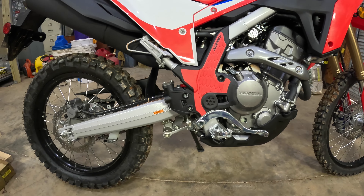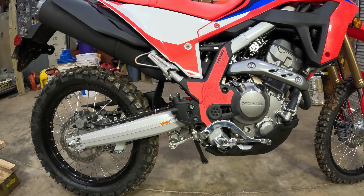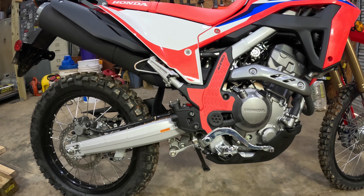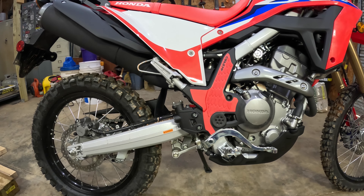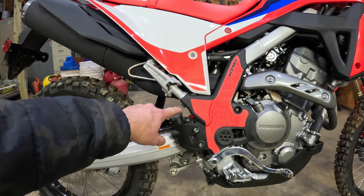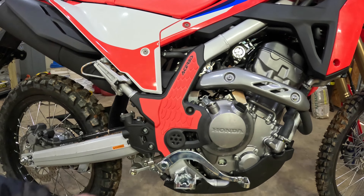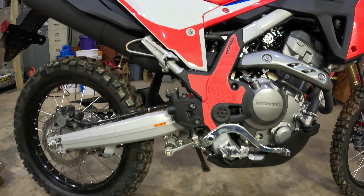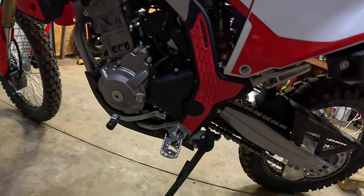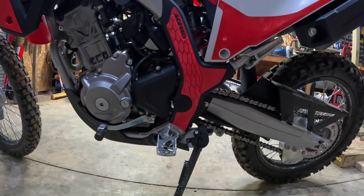I purchased these frame guards and I tried a cheaper set from Amazon that said it was made for the 300L, but it didn't work and I sent them back. I ended up getting the Acerbis ones and those fit great — didn't have any issues. They have little rubber O-rings that stretch around the frame. I highly recommend those; don't waste your time with the cheaper ones.